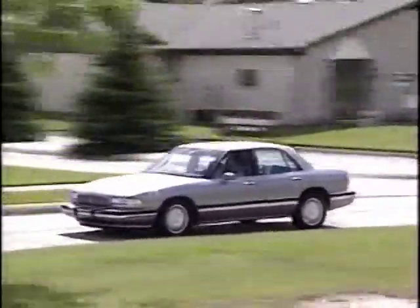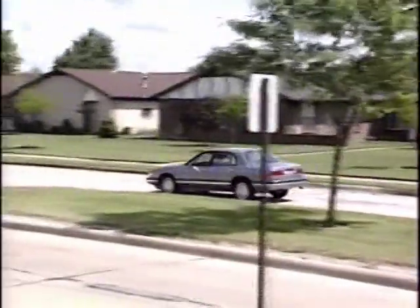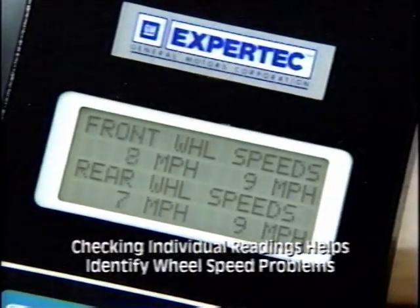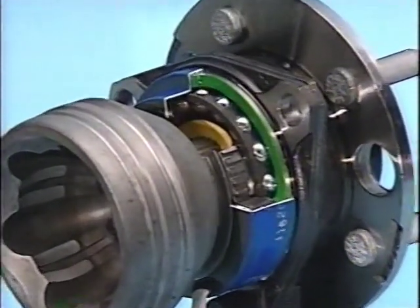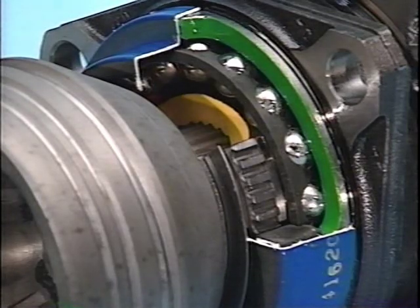Perform the test drive with the TEC-1 connected. Remember, ABS and traction control are unavailable when in diagnostics. Checking individual wheel speed sensor readings helps identify wheel speed sensor problems. The third set, codes 23, 25, 33, and 37, indicate that a hub and bearing assembly may be defective. If the toothed ring is mispositioned, loose, or if a tooth is broken, the only course of action is to replace the hub.